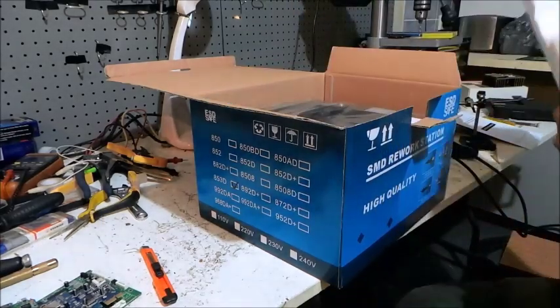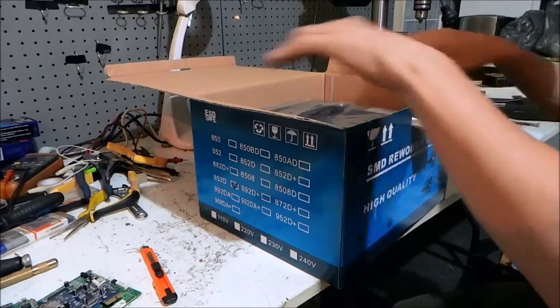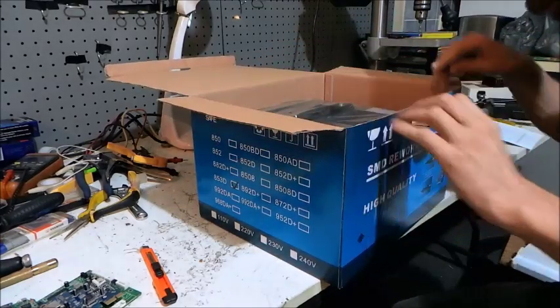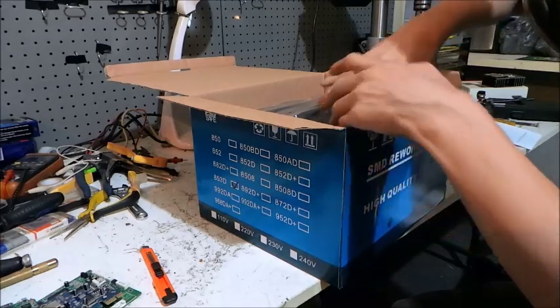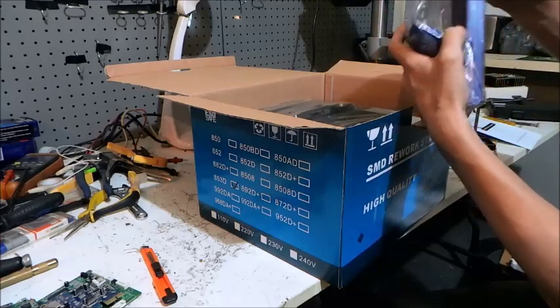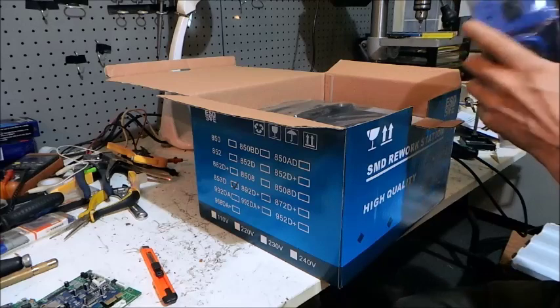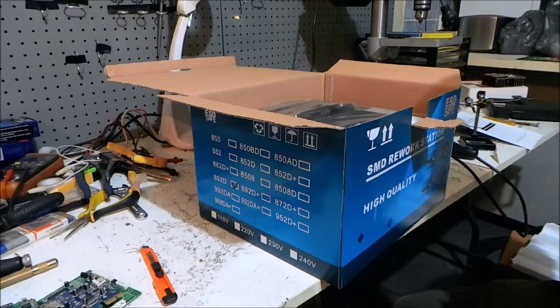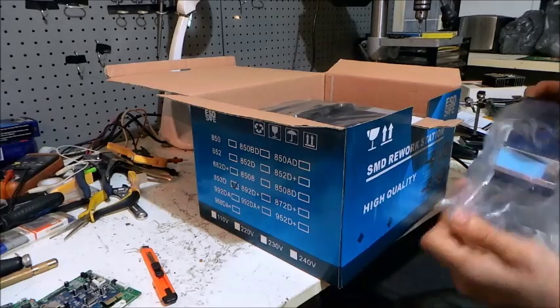I'll pull this guy out. By the way, if you hear trains in the background, I have a game running on my computer — a stupid train game I play on Facebook. We've got a soldering iron stand here, obviously. I'll pull the plastic off that one. There we go — there's the soldering iron stand.